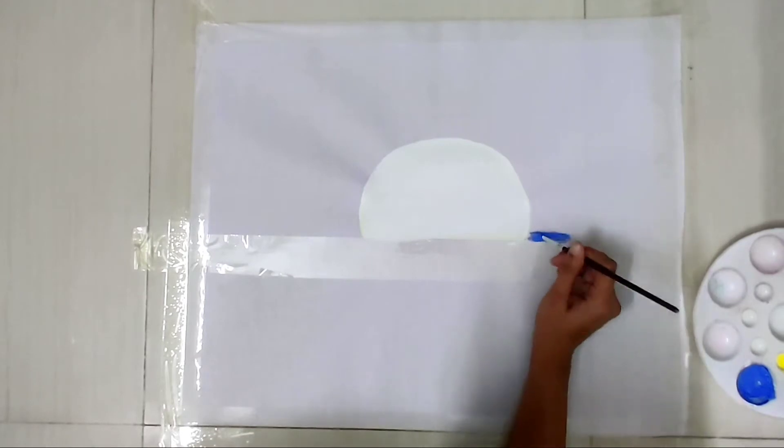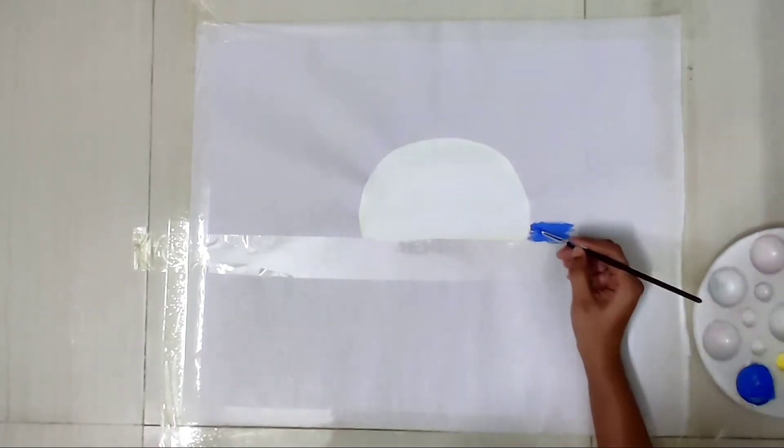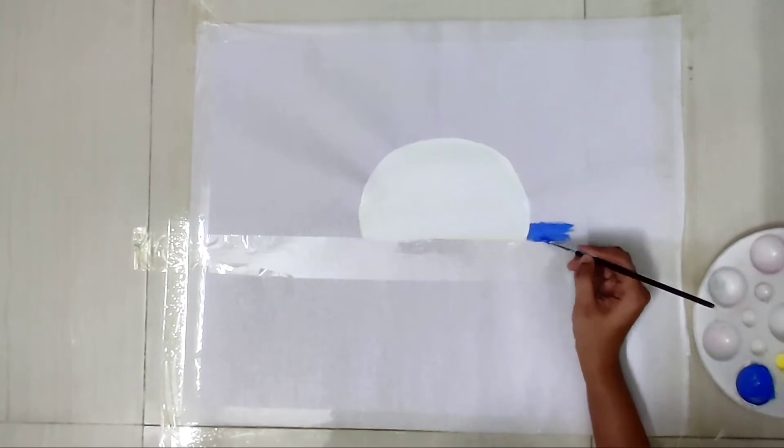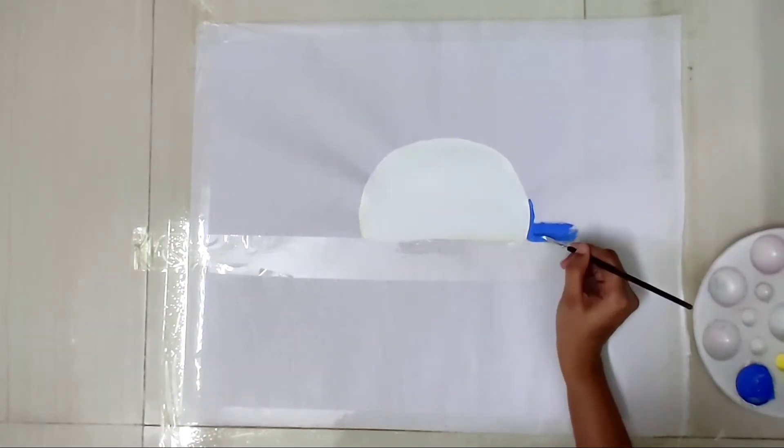As you can see, I made a partition in the middle with scotch tape. Now I'm going to fill the whole upper part with blue and the edges of the upper part with Russian blue. Let's do this.